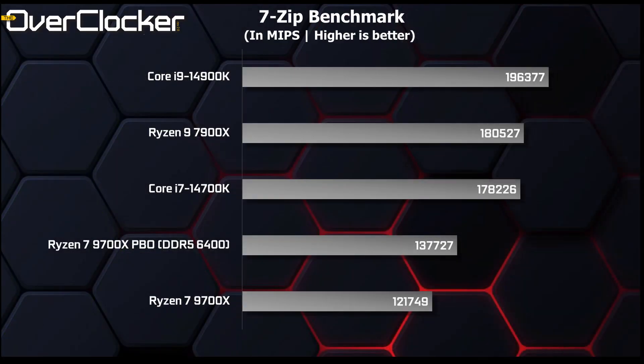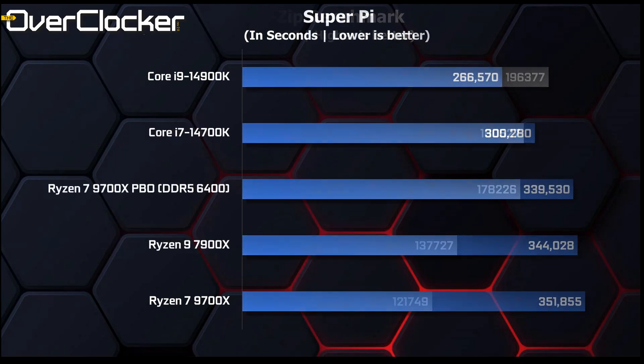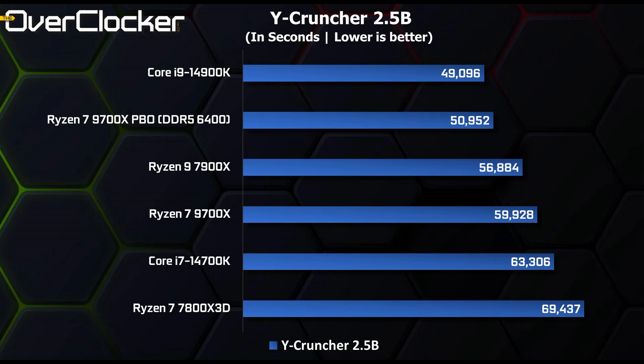In the 7-zip benchmark, the 9700X puts up a respectable figure, but it's just not in the same ballpark as the other CPUs. Even when overclocked, the thread count disadvantage just can't be helped here. In SuperPi, it's Intel all day — interesting to note that the 9700X, despite its IPC advantage, couldn't beat the 7900X. In Y-Cruncher 2.5B, the 9700X boosted by PBO claims the top spot, beating everything but the 14900K, and at standard settings still manages to outperform the 14700K.